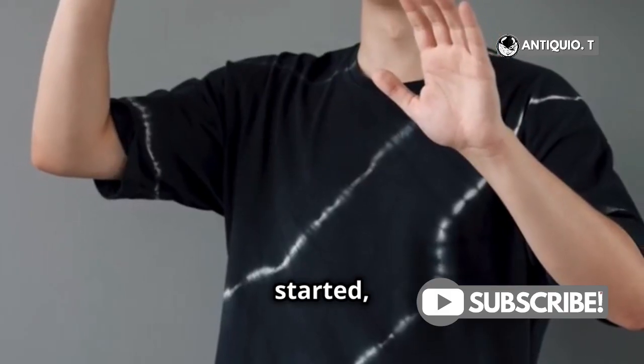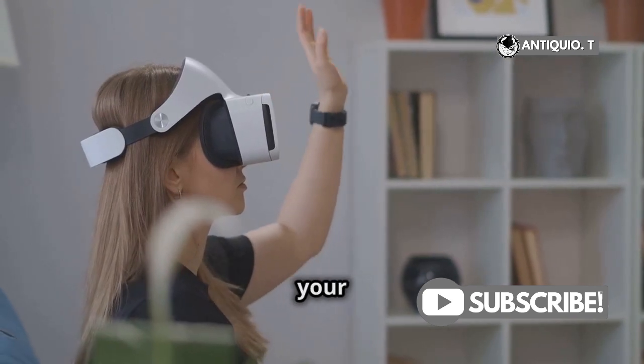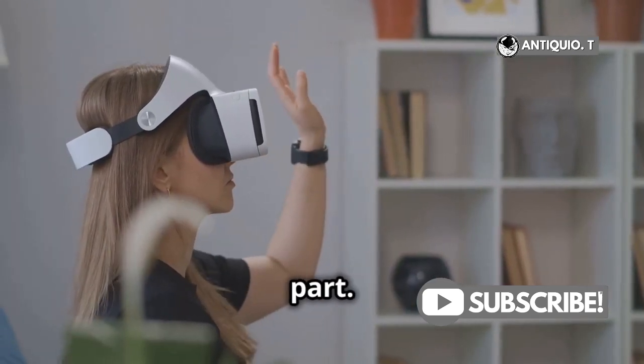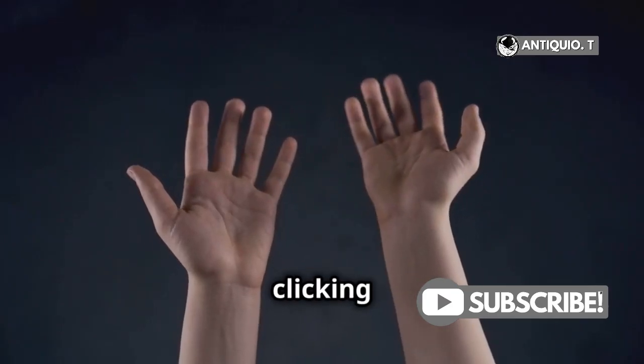To get started, simply hold your hands up in front of the headset. When you see the cursor appear, point your hand at what you want to select. Pinch your thumb and finger together to select an item. Think of it like clicking a mouse.